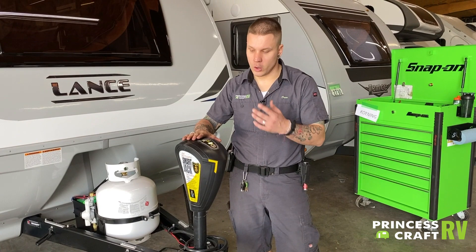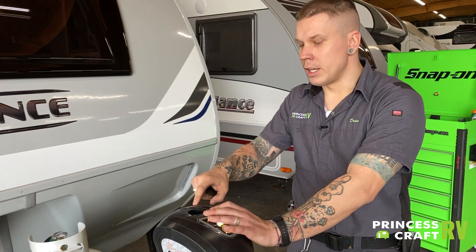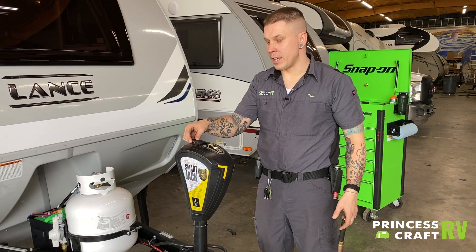Other than that, it is going to function very much like any traditional electric tongue jack. You do have a light on the underside which gives you a point of reference if you're backing up to it in the dark. You have up or down operation on the jack itself. In the event of a power loss situation, you do have a three-quarter inch drive nut on the top — you'll go ahead and utilize the manual crank handle in the event that you need to manually operate it up or down.